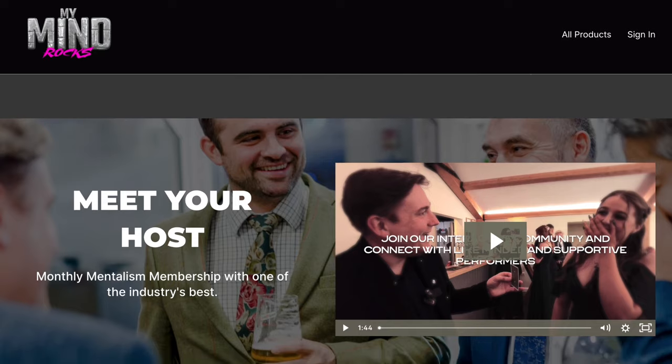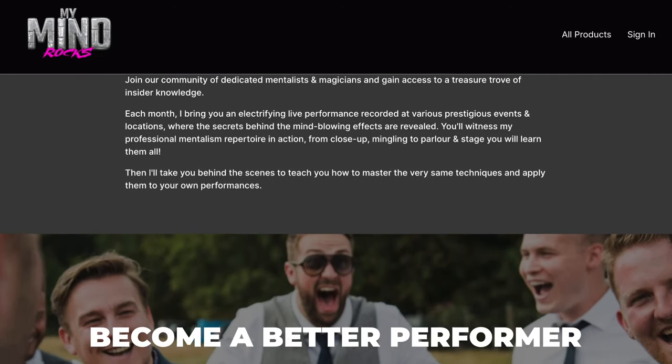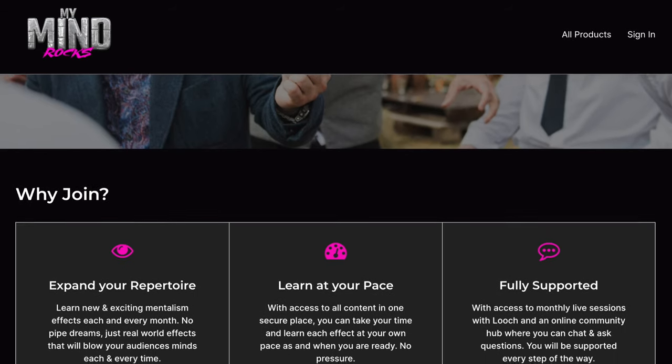I've had highs and lows with this over 20 years. In my first one-man show, I felt like the routine didn't work because I wasn't getting responses — but talking to the audience afterwards, they said it was their favourite bit. It blows people away and uses no technology. I highly suggest if you're interested in mentalism having a look at this, and also Looch's membership site MyMindRocks — www.mymind.rocks. He takes a classic routine, really breaks it down, has live sessions, and publishes those. For anyone at any level of mentalism, do have a look.